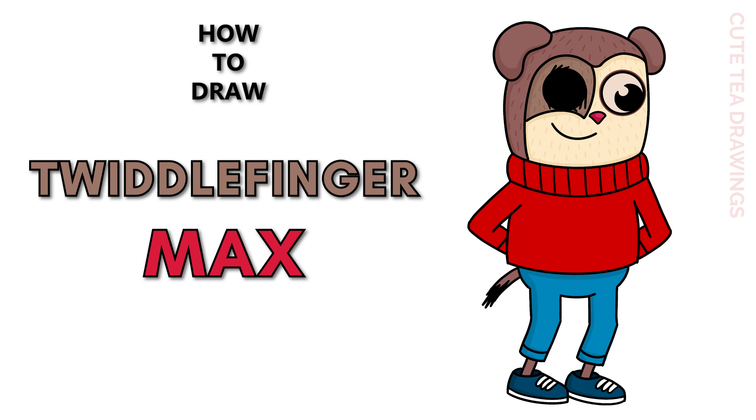Hey guys, welcome to Cute Tea Drawings! Today I'll be drawing Max the monkey from Total Drama. I'll be drawing on my tablet, but you can also follow along on paper. Please remember to like and subscribe. Okay, let's get started.